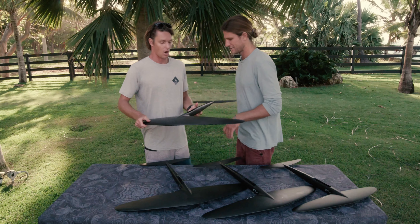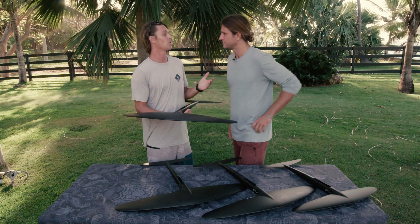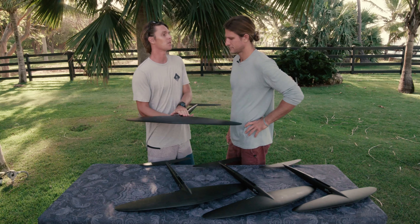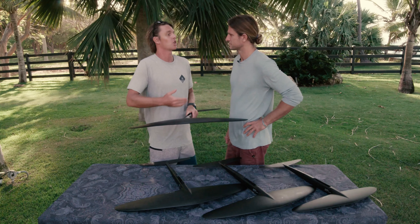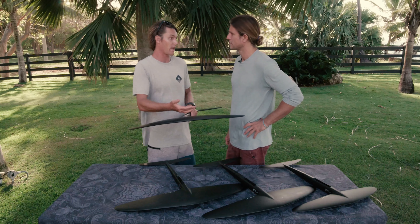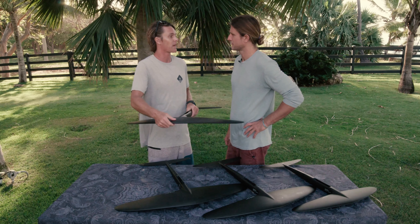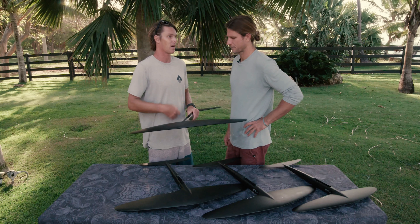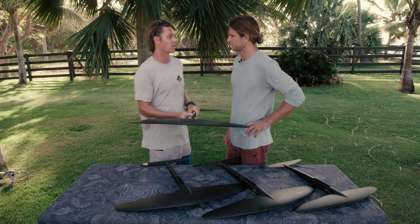A lot of people I speak to are trying to decide on their board and wing. My question is: who's going to be using the product? Is it just yourself? Even if you're a first-time foiler, you're going to grow into a smaller board and smaller wing. But if you're planning on sharing it with friends and family, you might want to stick with that larger wing — that way you can throw anybody out there, and with very little instruction or time, they're up cruising around with you.